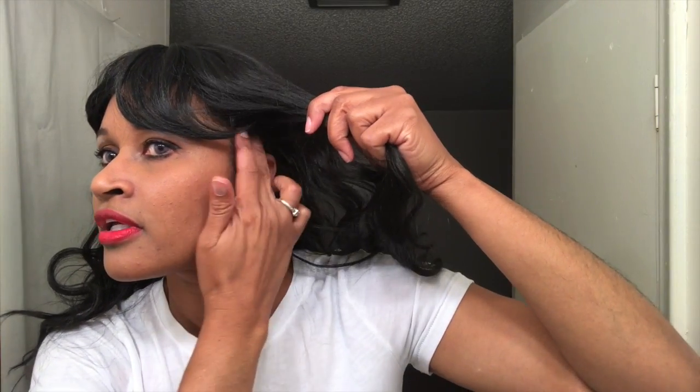Let's see if she fits ear to ear. Let me tuck my hair underneath — this is really really loose. So if you have natural hair, you're definitely going to get away with wearing just one stocking cap in this unit. The hairline comes all the way above the ears.